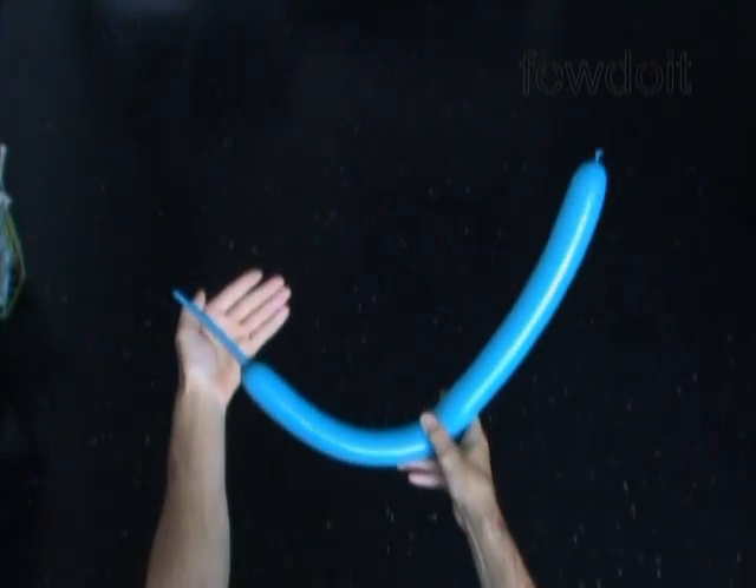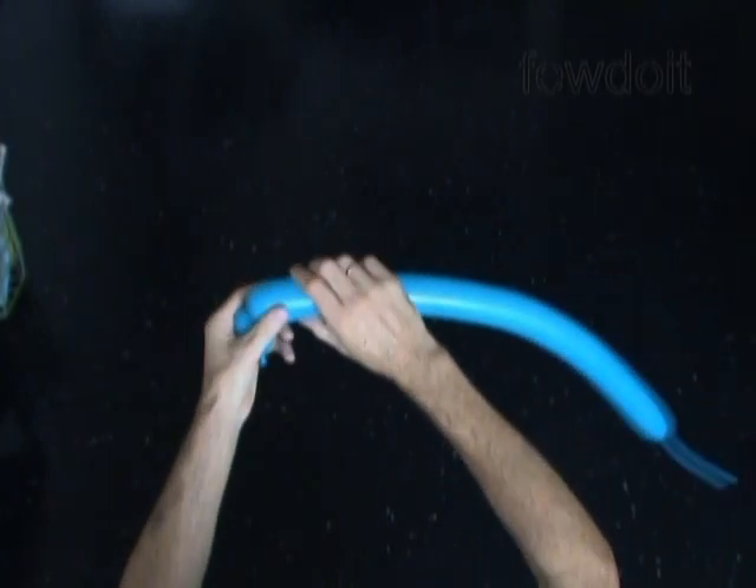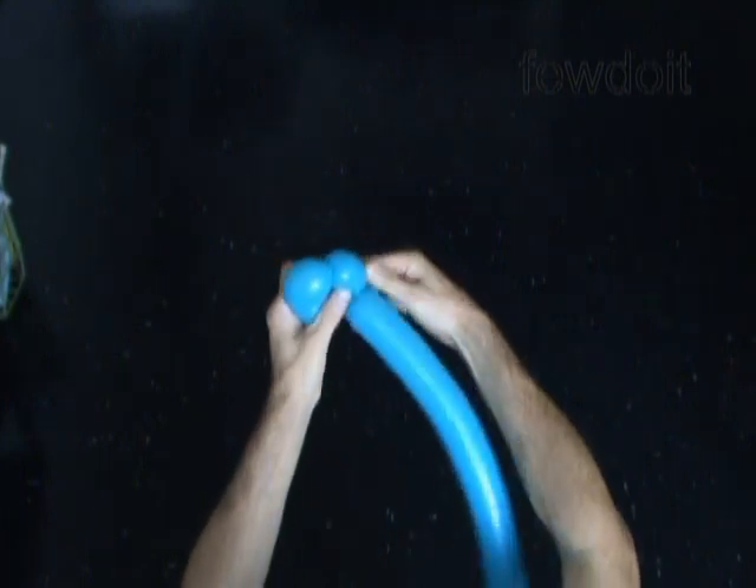Let's start by twisting the chain of the first three bubbles. Make each bubble about two inch long. Then we lock both ends of the chain of the first three bubbles in one lock twist.